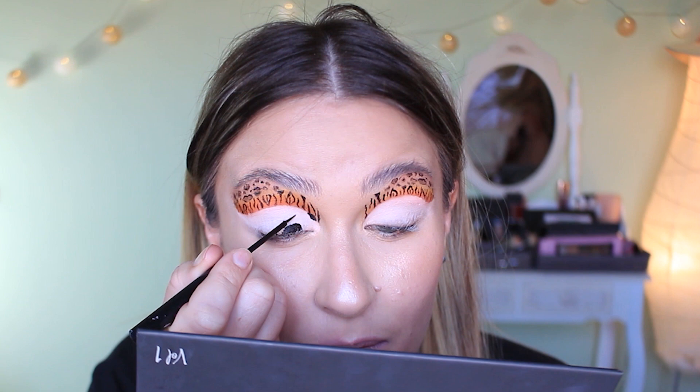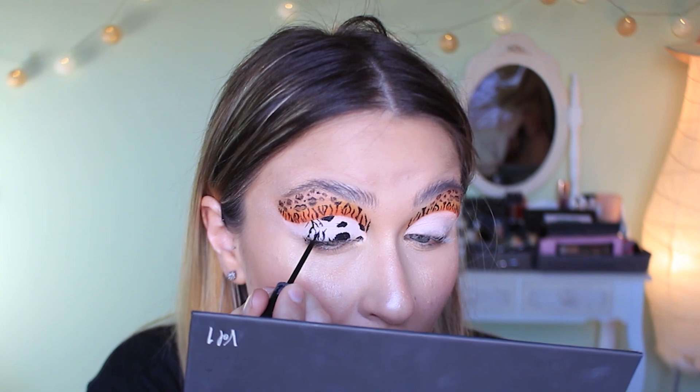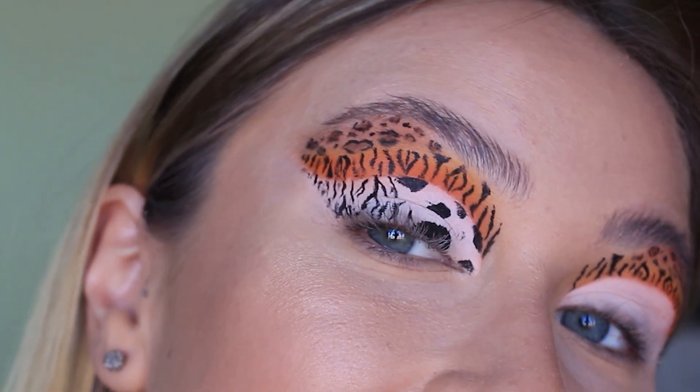The final bit is going to be the white tiger. I've already got the white base down, so I'm just going to do a little tiger print. I'm kind of doing a cow print on the inner corner — like a dalmatian kind of thing — and then drawing the same kind of lines as I did for the tiger, random little lines, kind of like if you were drawing lightning. I think it looks kind of cool, except the inner corner does look like a cow, but it's a white tiger.